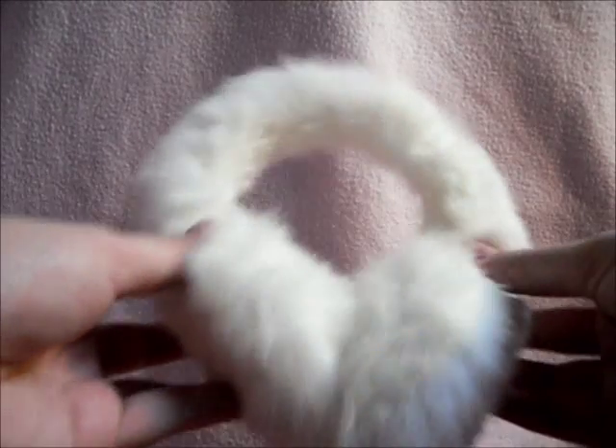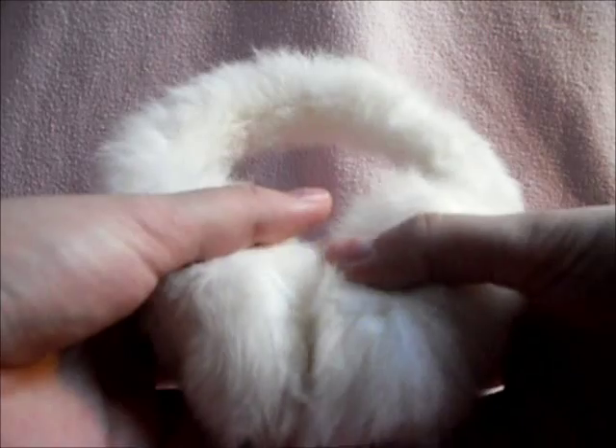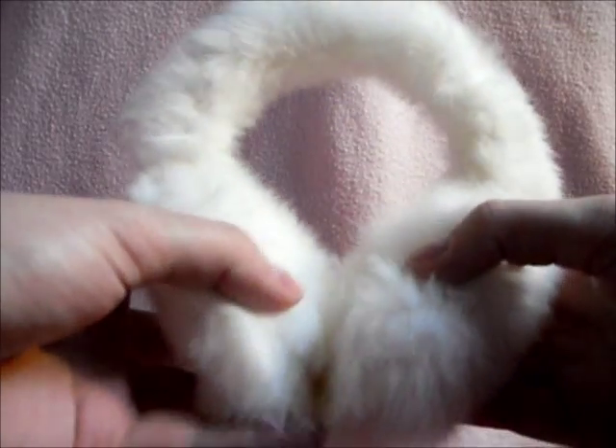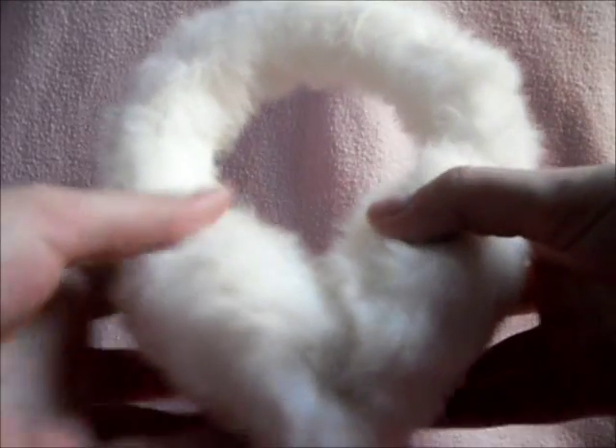You will need a pair of earmuffs. I got these from eBay, but I'm sure lots of stores sell them this season. I picked the color white, but of course you can pick any color you like. You will need about a meter of ribbon — this can be in any color you like, and in any type of fabric you like the ribbon to be.